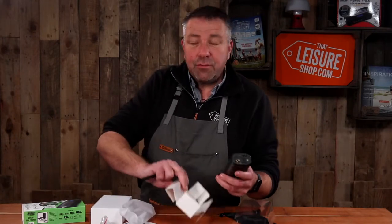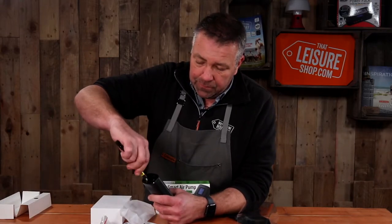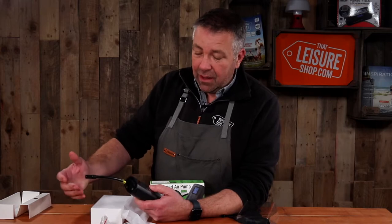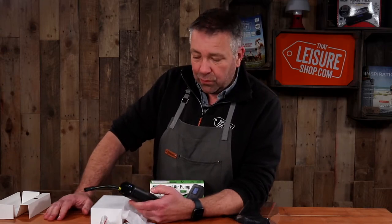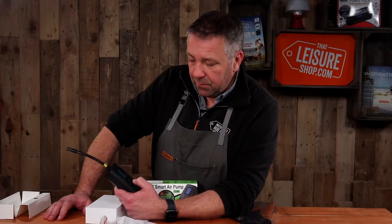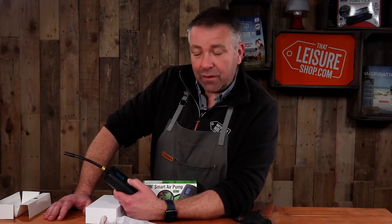So to use it is really, really simple. You screw the valve into the top and press and hold the power button to turn it on. It has various modes: car, motorbike, pushbike, inflatables for leisure — so lilos and so on — and sports equipment, so footballs, basketballs and so on. Choose your mode, set the pressure that you want to run at, and press the power button to inflate.